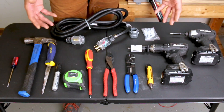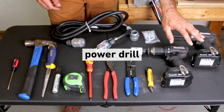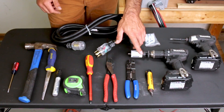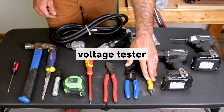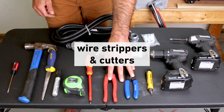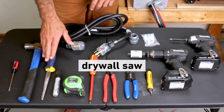You'll need an assortment of tools to get this job done, but nothing out of the ordinary. A conventional drill and driver will be very handy, as well as a hole saw sized for drilling through studs or into the breaker box to pass conduit through. You'll also need a voltage tester, wire strippers and cutters, an assortment of hand screwdrivers, measuring and marking tools, a drywall saw, and a hammer.